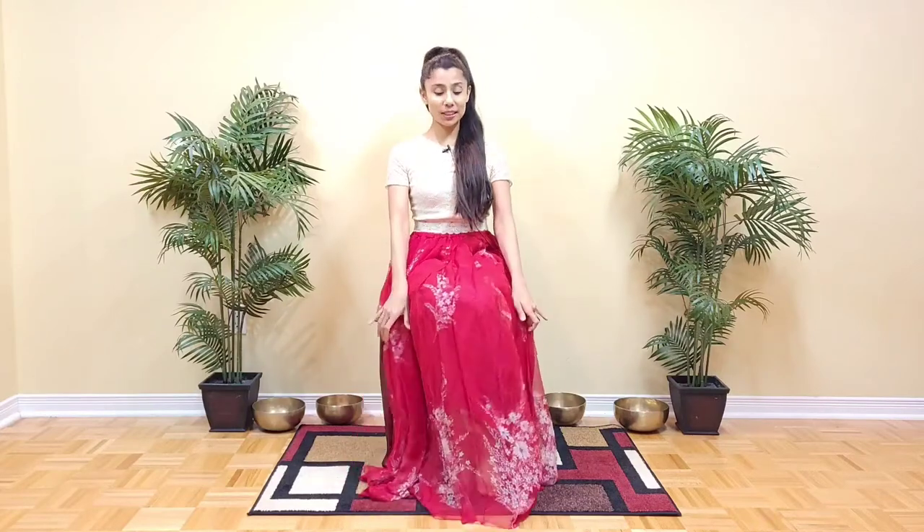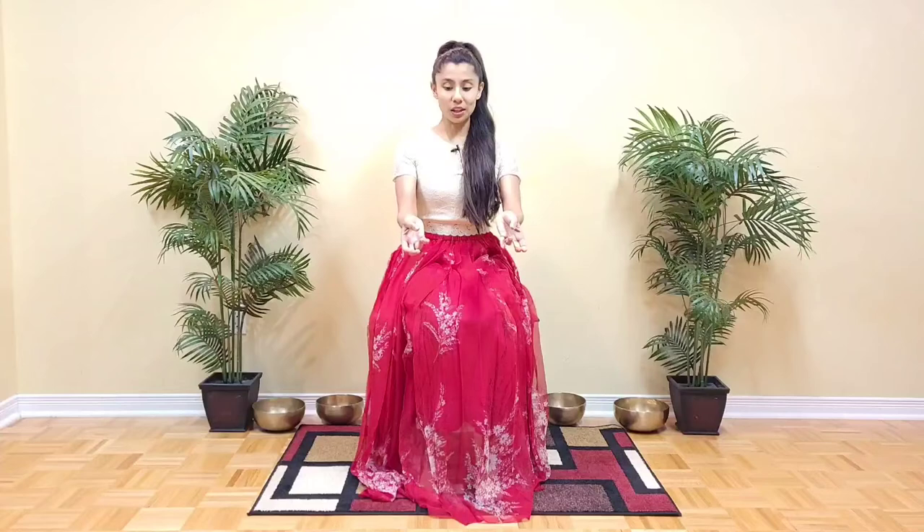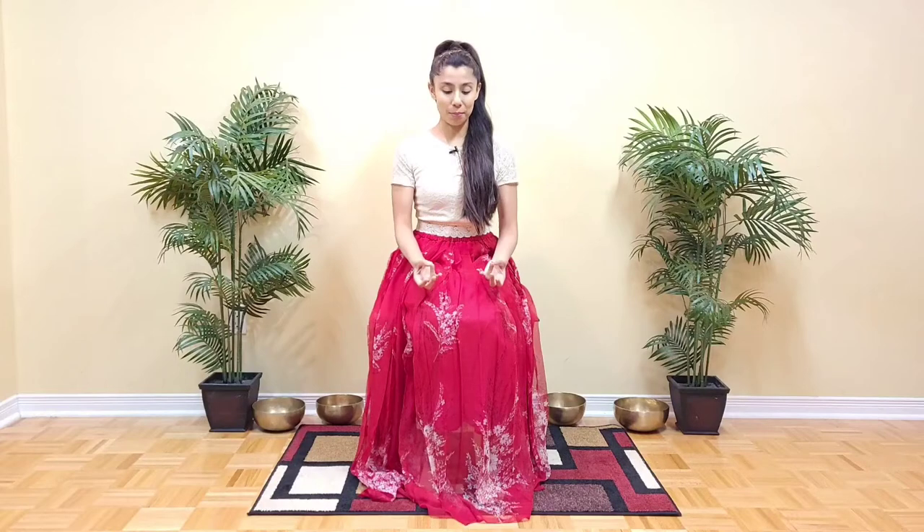This is a short Mooladhara chakra, or root chakra, meditation and chanting. Please join me in a comfortable seated position, either on a mat or on a wooden chair with your feet on a mat. Bring your hands into Prithvi Mudra, or the gesture of the earth, by connecting the tips of the ring fingers and the thumbs. Allow your hands to rest wherever they lie comfortably, and go ahead and close your eyes, maintaining an upright spine.